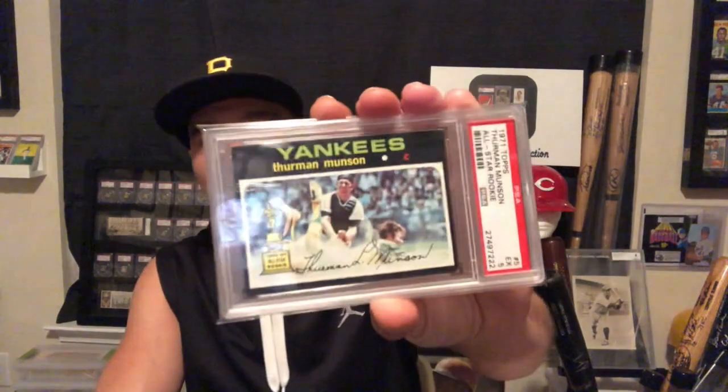Hi again, guys. So, I want to look through some baseball cards again. I stumbled upon my 1971 baseball cards and haven't looked through them in a while, and I thought I could do that with you right here, right now. I'll start off with probably my favorite card in the set, and that's the Thurman Munson.